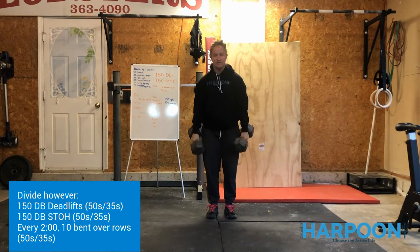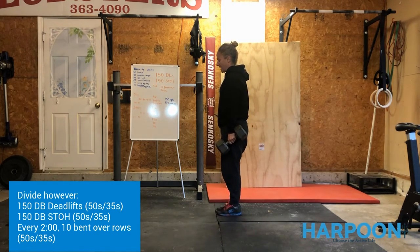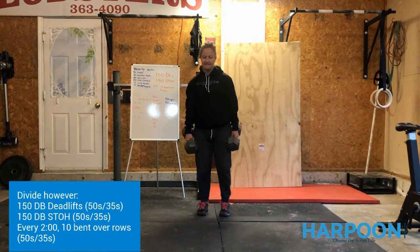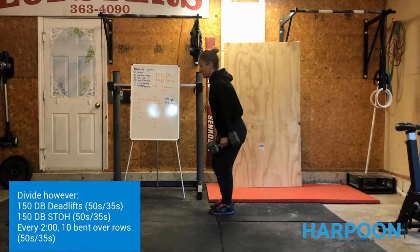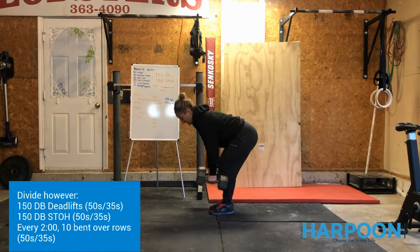Then we've got the deadlift — we're definitely familiar with this at this point. The dumbbell hangs in the backside of your hands; send the hips back, touch the dumbbell to the floor, and stand on up. Nice tight stance, send those hips back, stand on up. When the two-minute mark comes around, you've got those 10 bent-over rows again before you can get back to it.